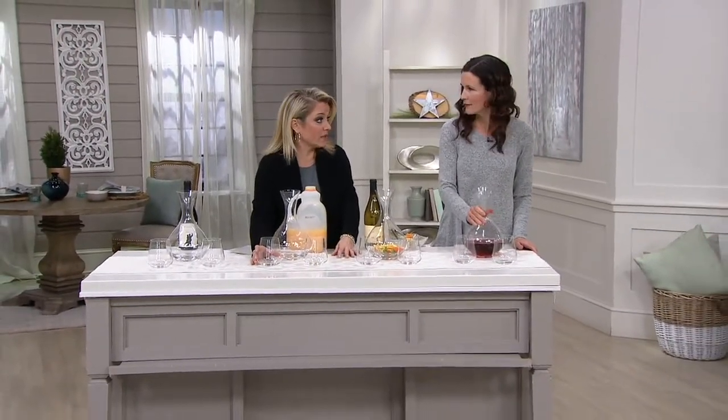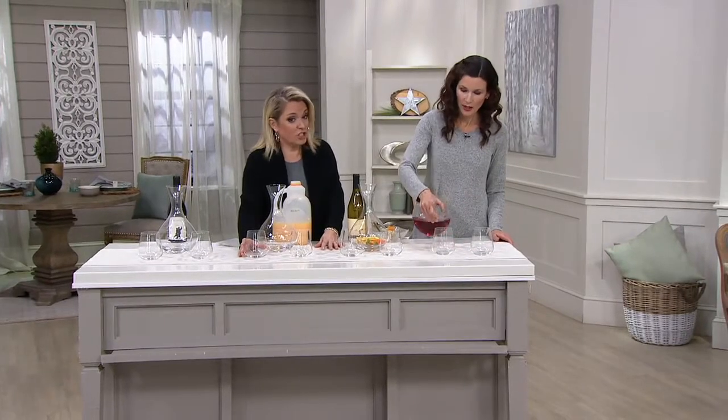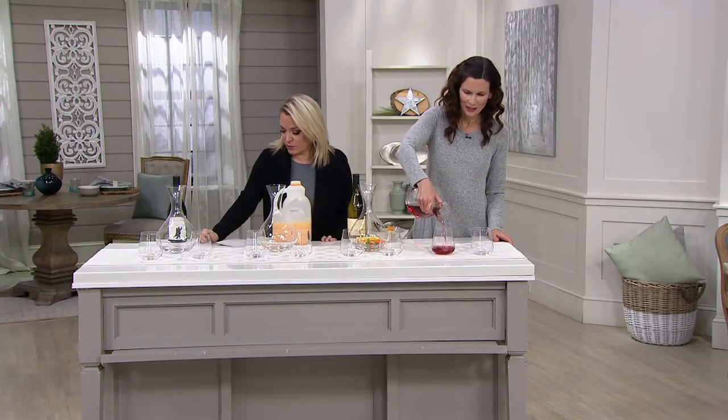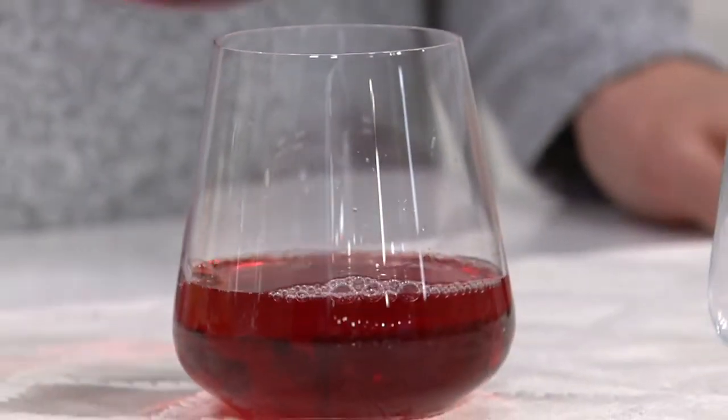We only let my sister use wine glasses that are stem-free, by the way — she's a breaker. This is H217646, clearance priced at $24.96, so you're going to save about $16.